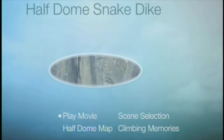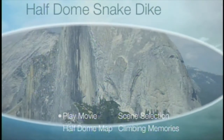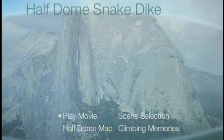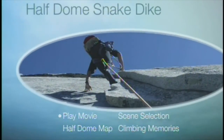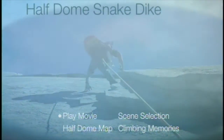Back in 2005, when I turned 60, I guess I decided I had to prove I was still young, and decided to climb the Snake Dyke on Half Dome. This is an amazing, wonderful classic climb that's not very hard, but a long wall in Yosemite.